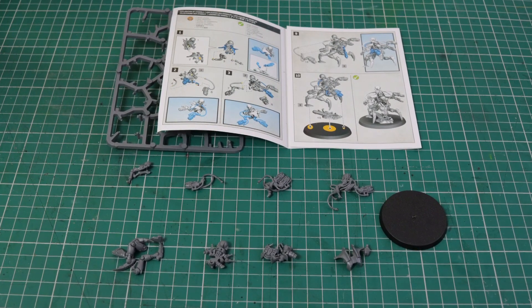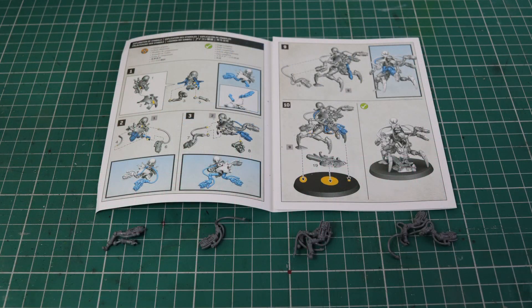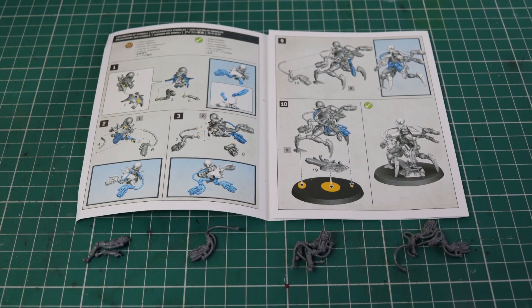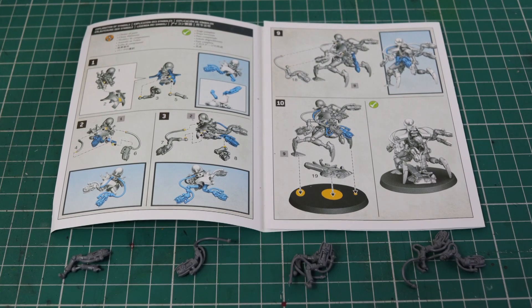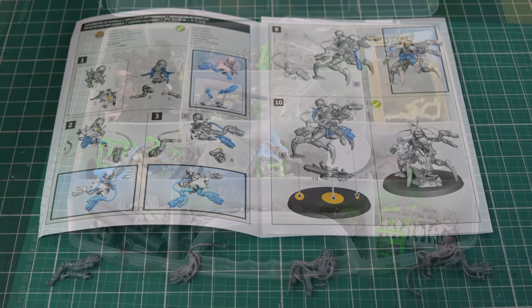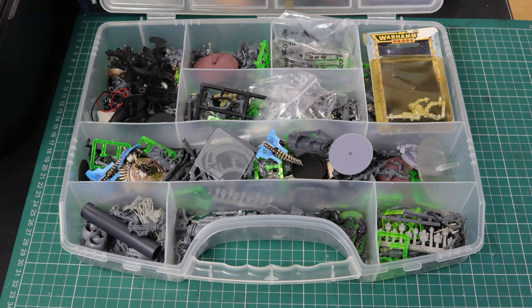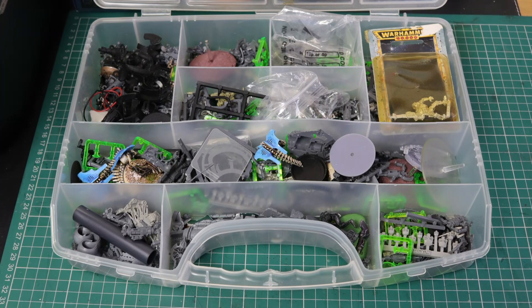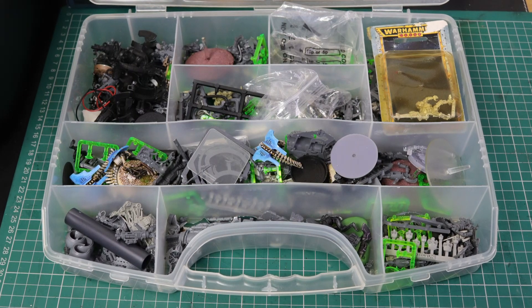After studying the original model it was time to get working. The first thing I did was cut all of the pieces off the sprue and remove all the mold lines. I kept these pieces in order of the instruction book, particularly the arms, because the arms are sort of matched. Then I went to my bits box - this is my entire Necron bits box. Not that many bits actually, because most of the older kits had nothing left over. This is my collection from over 20 years of collecting Necrons.